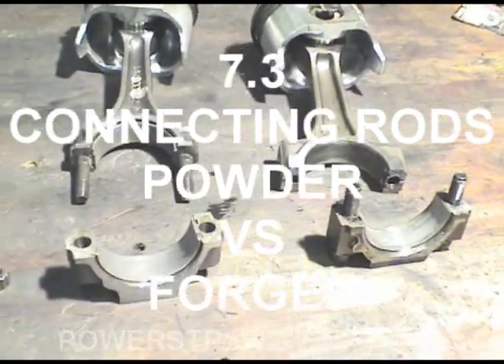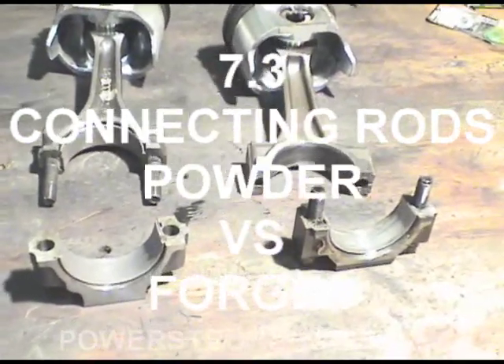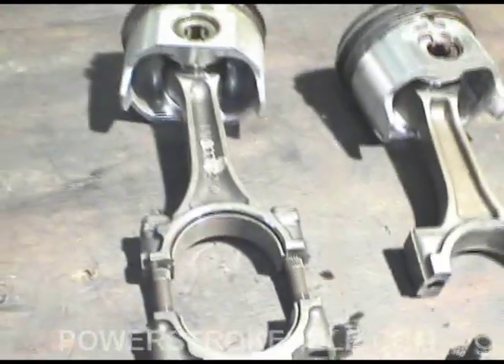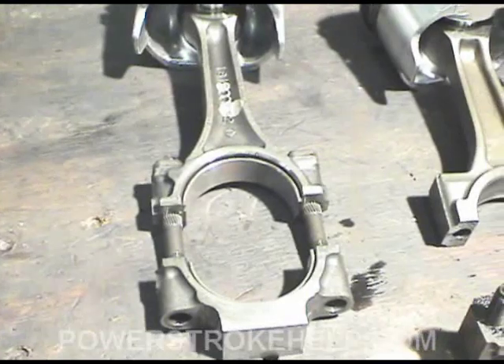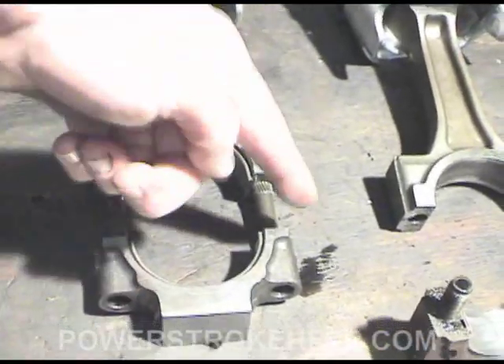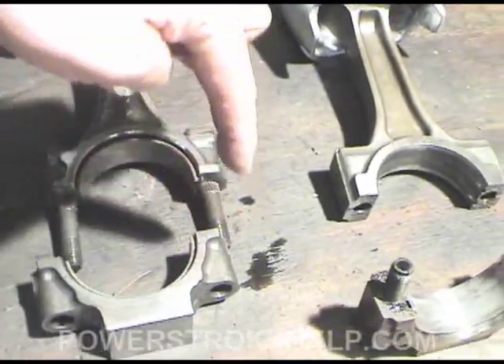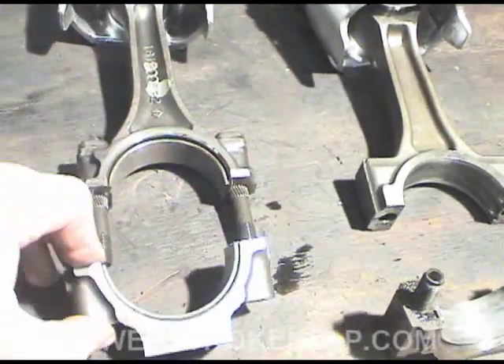I'm going to make a quick commentary on the differences between powdered metal rods and forged connecting rods. The forged connecting rod starts out as a casting. They actually cut the casting in half, then put the two pieces together and machine very precisely the rod bearing.